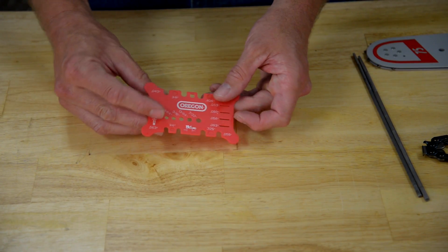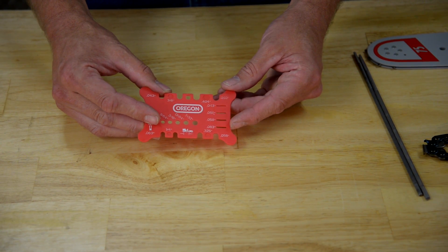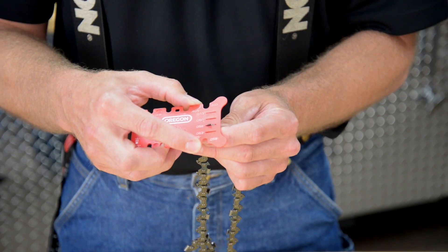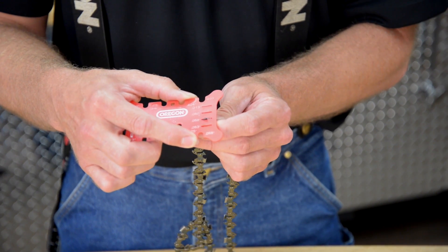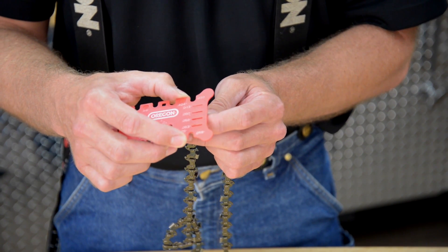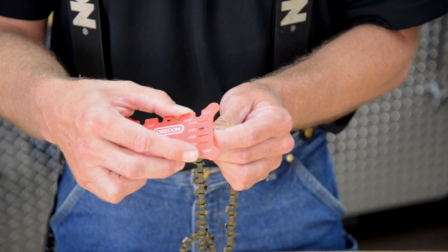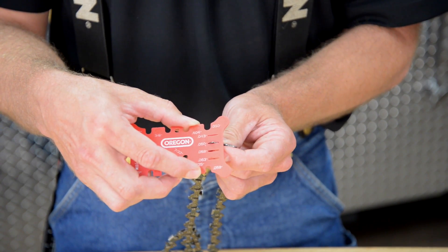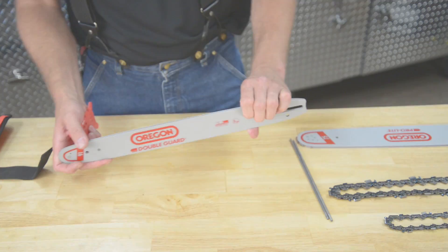Now let's talk about chain gauge. This tool will also help you identify the four most common handheld chain gauges from 43 thousandths all the way up to 63 thousandths. Take your chain, pull up one drive link, and place it through the slots to measure the gauge of the chain. If it's loose and wiggles around, you know that particular slot is too large for this chain type. So you make an adjustment and place it in another slot. In this case, it's nice and firm and tight at the 50. So now you know this particular chain type is three-eighths pitch and 50 gauge chain.